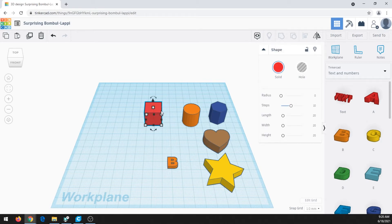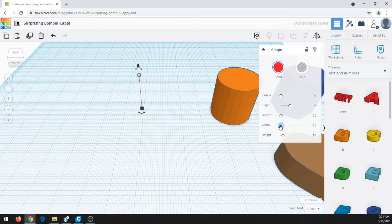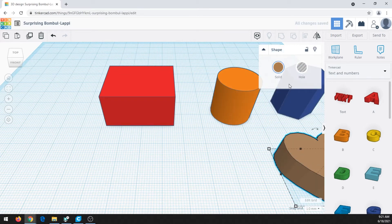If we click on the box, it gives a few different options. I can change the radius, which makes it rounder or flatter — we want to keep it flat. I can change the steps, the length, and the width using the sliders, and I can change the height as well. Not every shape gives you all those options — for a cylinder, you get number of sides and bevel. If you click something like the heart, there are no options at all. So depending on what object you pick, you may have different choices for customization.